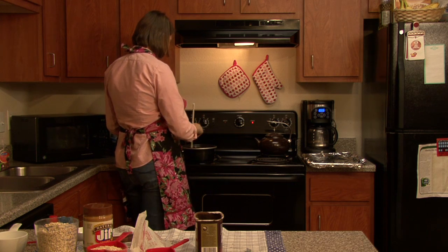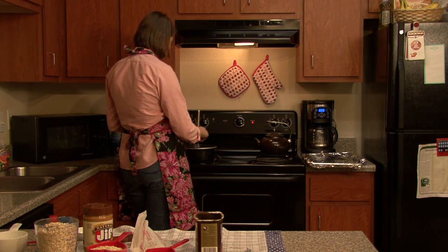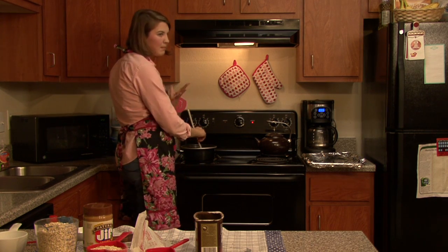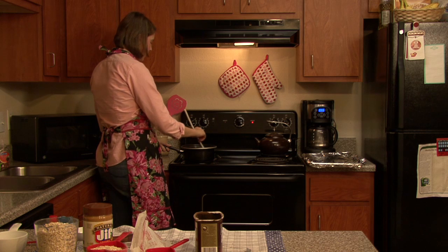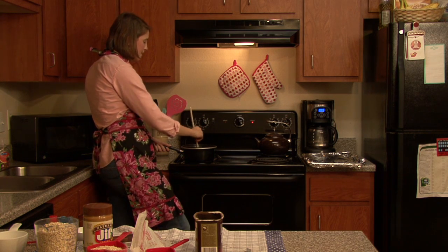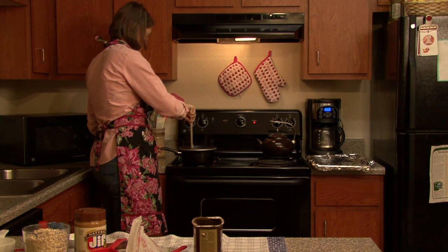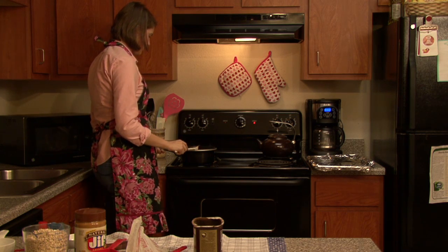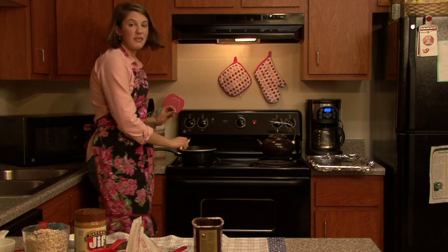While you're stirring you're going to notice that it's going to thicken up just a little bit. You can tell by how you're stirring that it's getting a little heavier — that's good. If it thickens up, that's great. Just keep stirring and your butter is going to slowly melt. This is going to be at a boil for about a minute. Now it's ready to boil and we're ready to put in the rest of our ingredients.